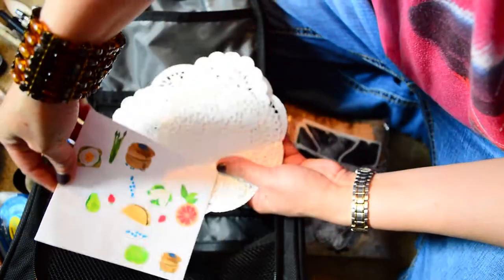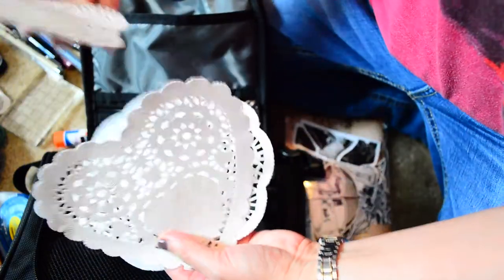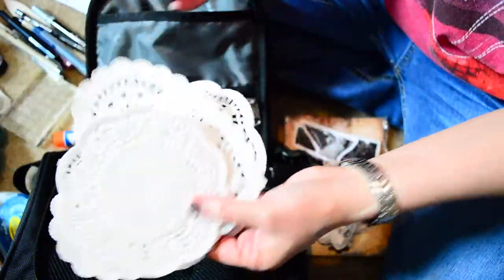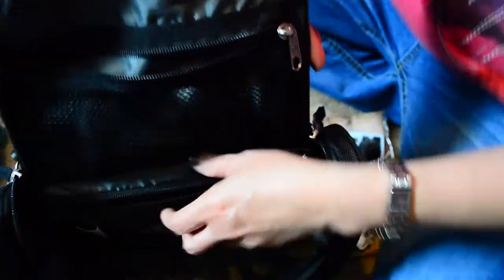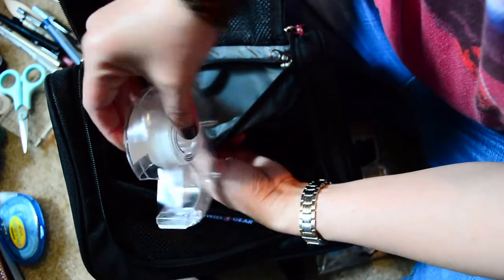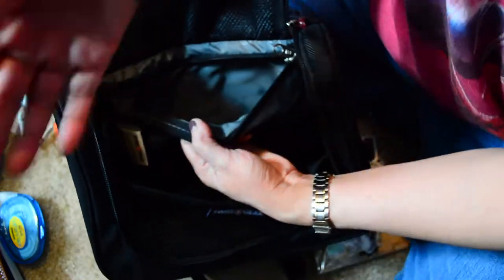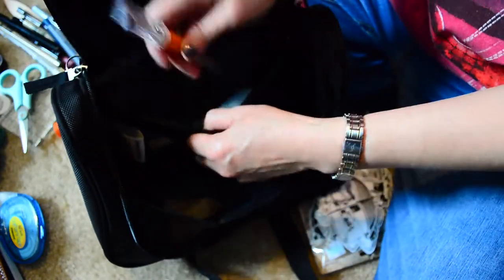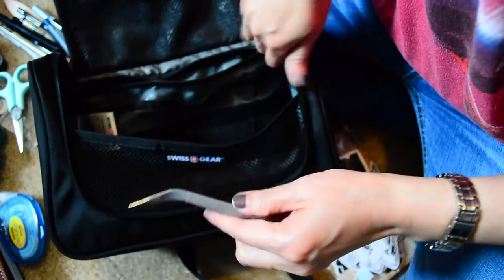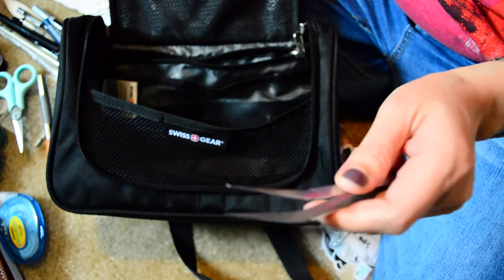I also have some paper doilies — circles and small hearts and a circular one. In the zip pocket I have scissors, regular tape for tipping in bigger things to my travelers notebooks, exacto knife, and sticker tweezers from Michael's — those are a lifesaver. I carry about three different types of tape total.